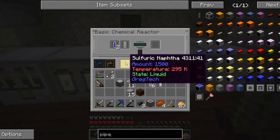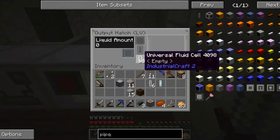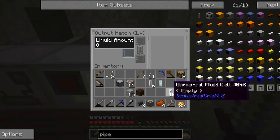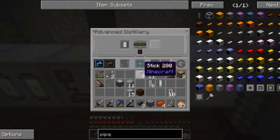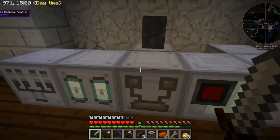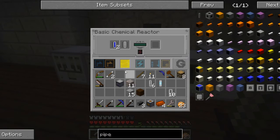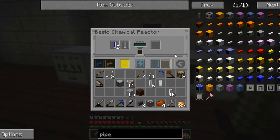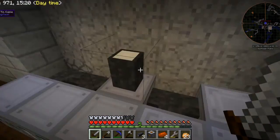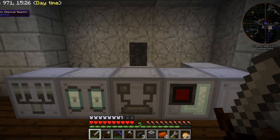So I actually need 7,000 sulfuric naphtha. I've only got 1,500 sulfuric naphtha — I went through 10,000 liters of heavy oil and only managed to get 1,500 sulfuric naphtha. To get a total of 7,000, I'm going to have to run this process at least four more times, so that means 40,000 liters of heavy oil. I'm going to have to get my oil rig running and get some more.